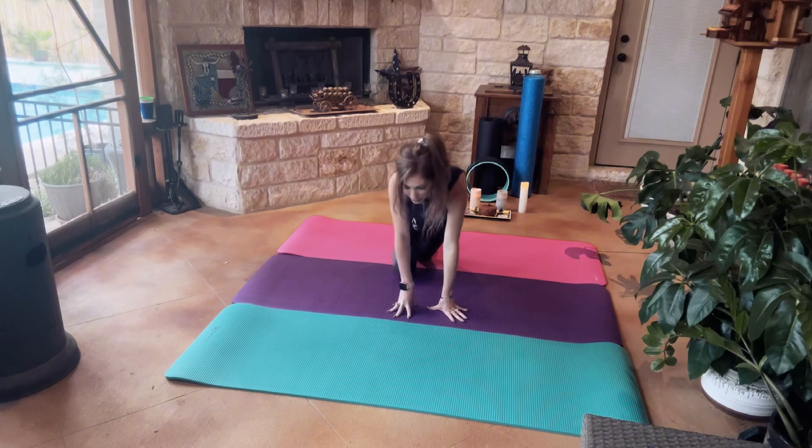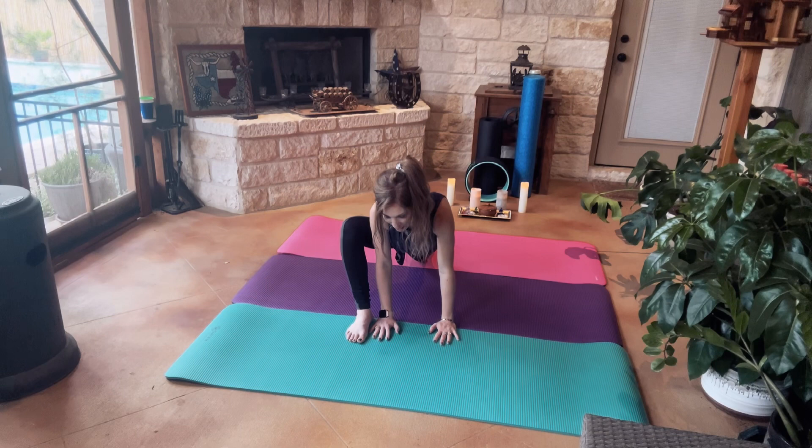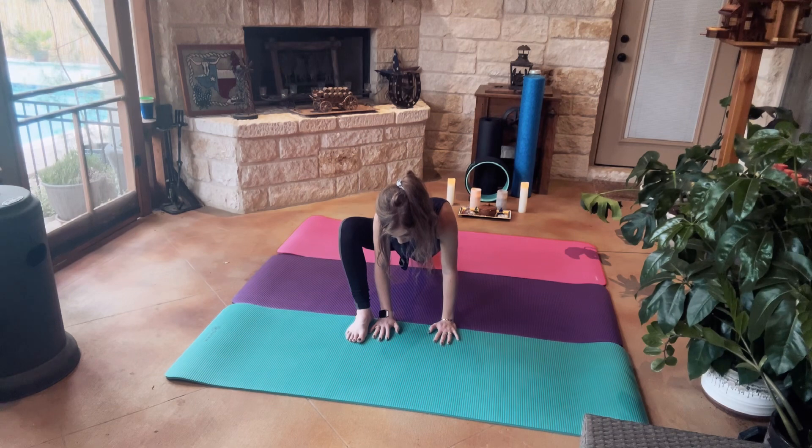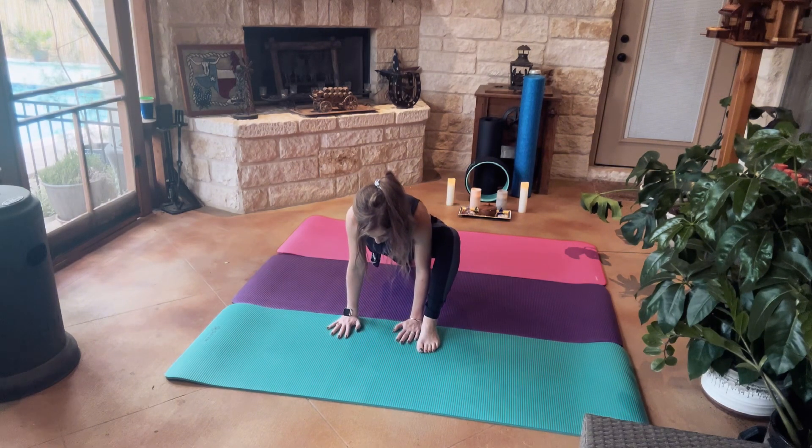We're going to come into a kneeling lunge, having our palms flat on our mats, our back leg extended. And we're going to switch sides.